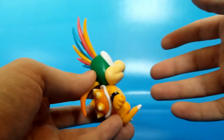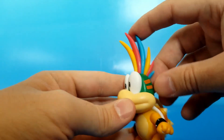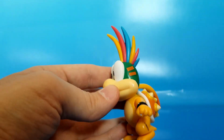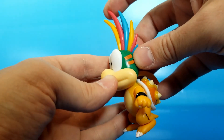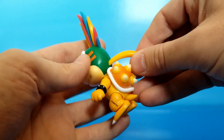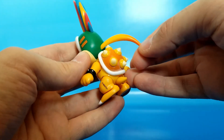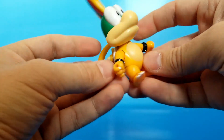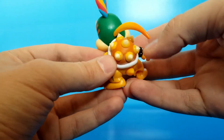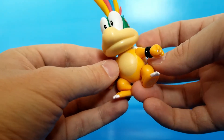In terms of the paint, also very accurate. The color of Lemmy's mohawk has changed in Super Mario Bros. 3 and Super Mario World, but since New Super Mario Bros. Wii it's been consistently yellow, red, then blue, yellow, red, then blue, and then a yellow ponytail in the back. It's a really cool little fade job they've done, which is pretty impressive at this price point. Also since New Super Mario Bros. Wii, he's always had an orange shell with yellow rings. That is accurate. Very, very good.